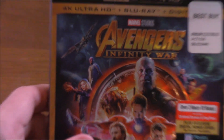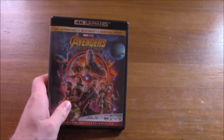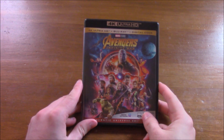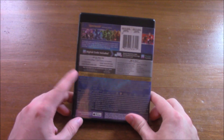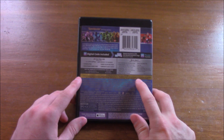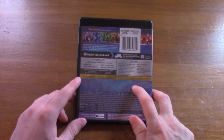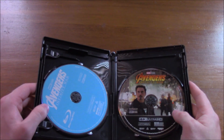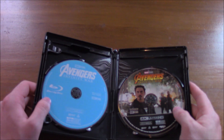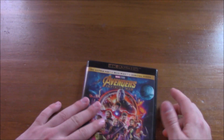It's rated PG-13 and all that fun stuff. Taking off the slip cover, we basically get the same exact thing — it looks very similar. Avengers Infinity War here, Captain America's on the spine, we get the Blu-ray specifications and the cast list. Opening it up, we get Avengers Infinity War on 4K Ultra HD, and the standard Blu-ray is in here as well.